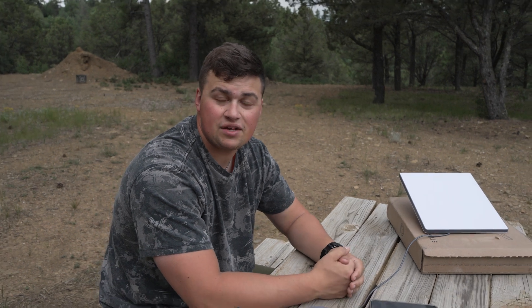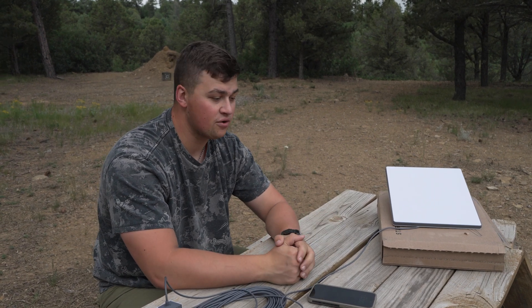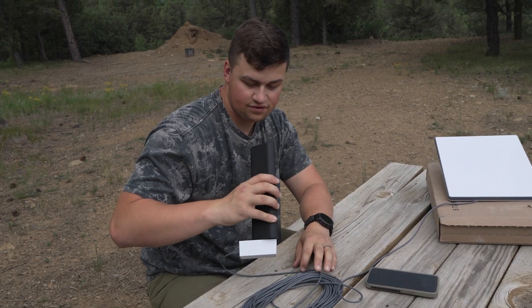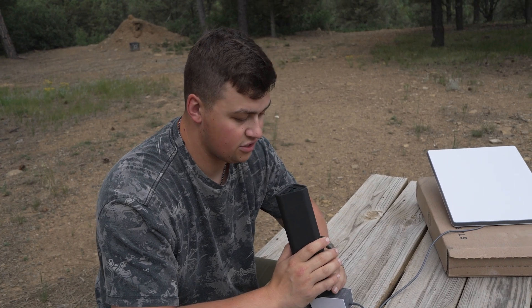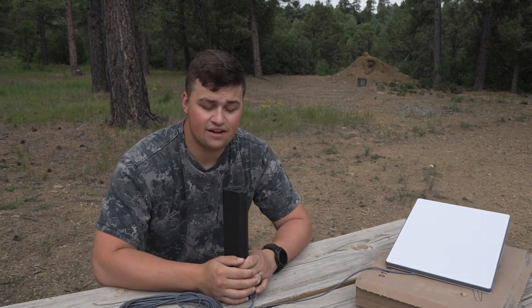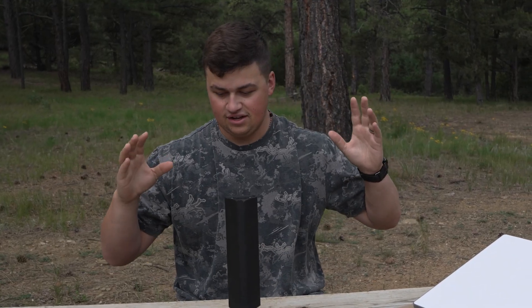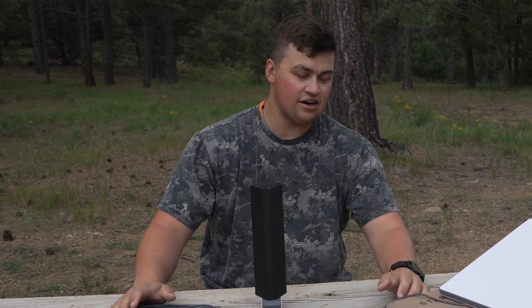Once you buy one you really don't need another, but in this case we have one at the office that stays up at all times, and this one is perfect for all our adventures. The key is to see how long this battery lasts — I came out here at 99% and I'm currently at 93%, so that's about 7% over 20 minutes. I think this will last you a while. This battery pack is the Omni Charge 40 Plus. I'll put the Starlink link in the description below if you want to check it out.